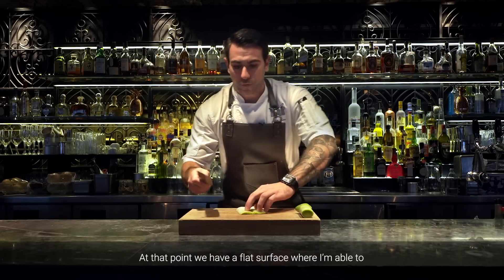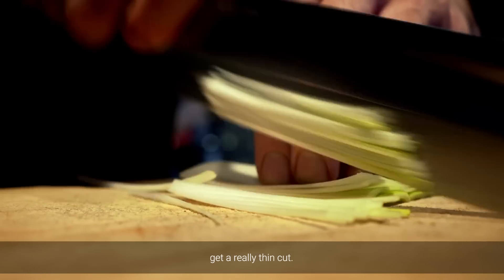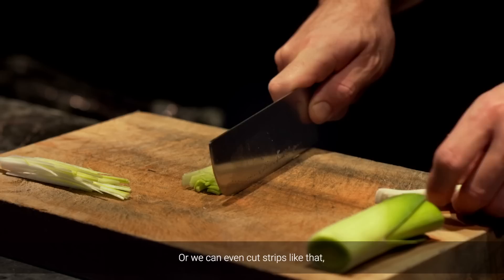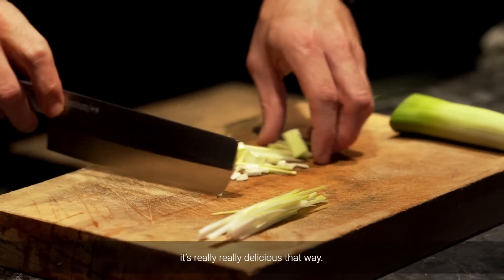At that point, we have a flat surface where I'm able to get a really thin cut, or we can even cut strips like that, get a nice dice that we can braise, cook it down in a little bit of butter. It's really, really delicious that way.